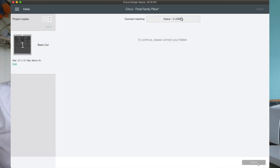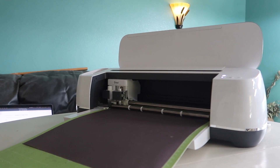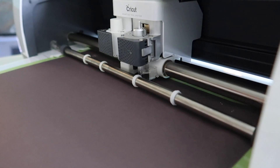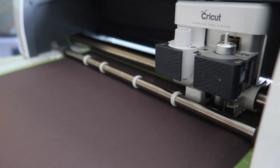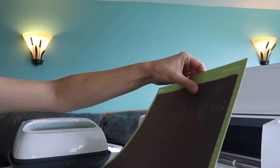I always make sure to do the mirror when I'm doing any kind of transfer. Continue — and then I've got our transfer paper already on the standard grip mat with the infusible ink sheet. Let's go ahead and put it into the Cricut and it'll do its thing. While it's doing the cut I'm just going to go ahead and plug in my EasyPress. I have the Cricut EasyPress 2 — I'll link it down below. They've got multiple sizes and this one's really versatile. I've also got the mat so it's like a heat-proof mat so you can do it wherever you need to. Oh, it's so cool — it'll look even cooler once we weed it out.